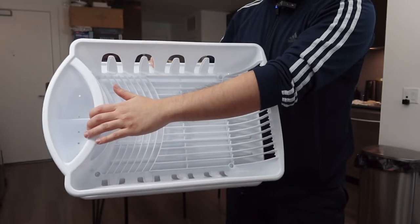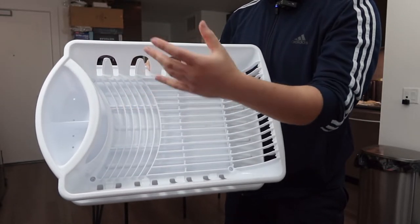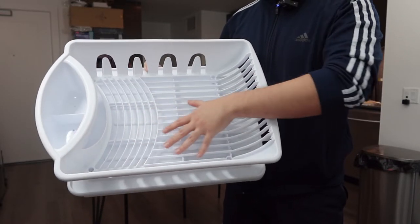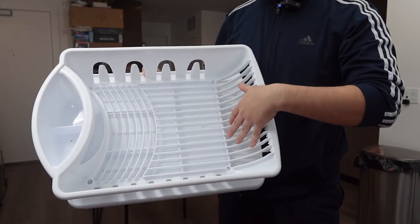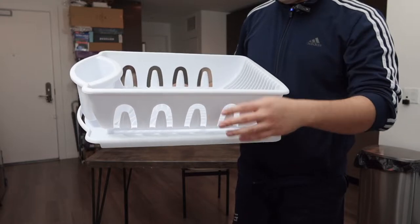They do have the option for you guys to put small stuff like your utensils, your fork and spoon, etc. And right here they do give you the option to put other stuff like your plates, your bowls, and other stuff as well.